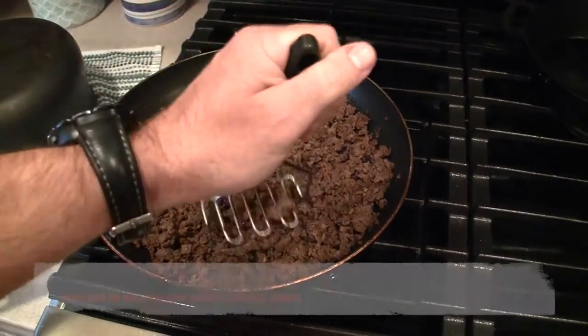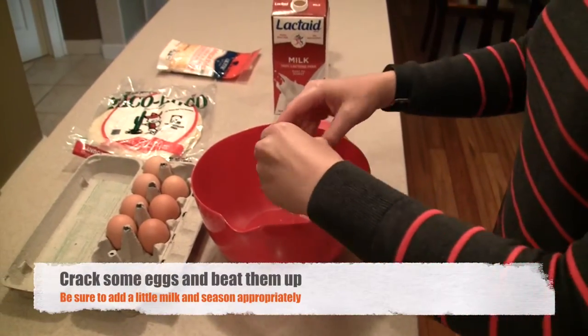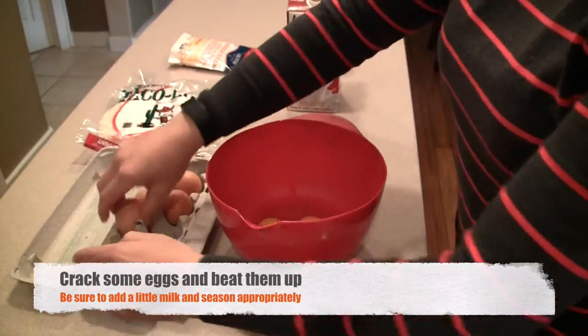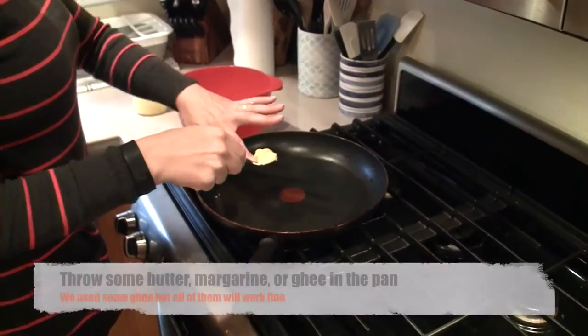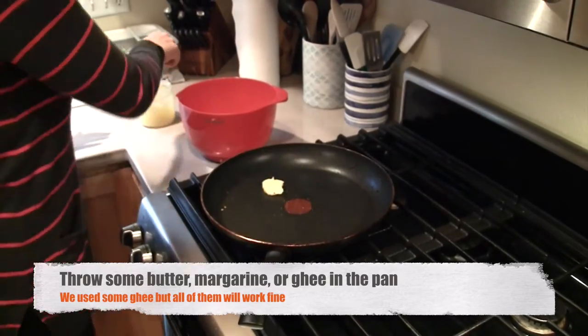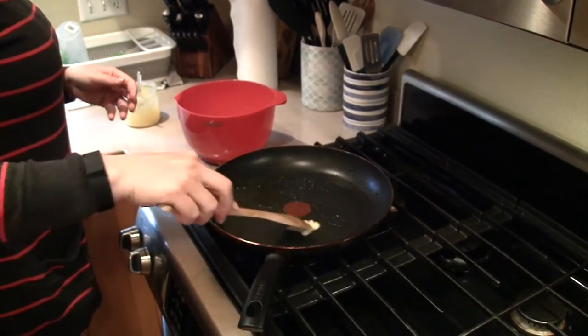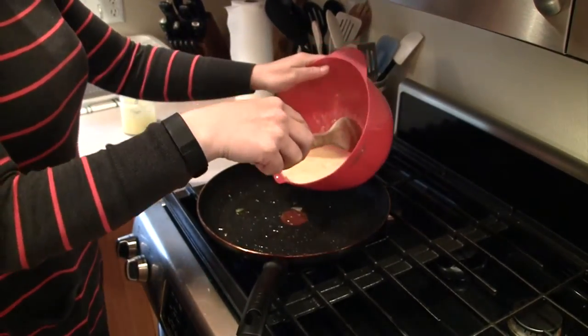Step two: crack some eggs. Be sure to throw a little milk in there and whisk away. Step three: cook those eggs — throw a little margarine, butter, or ghee in the pan, heat it up, throw your eggs in, and scramble away.